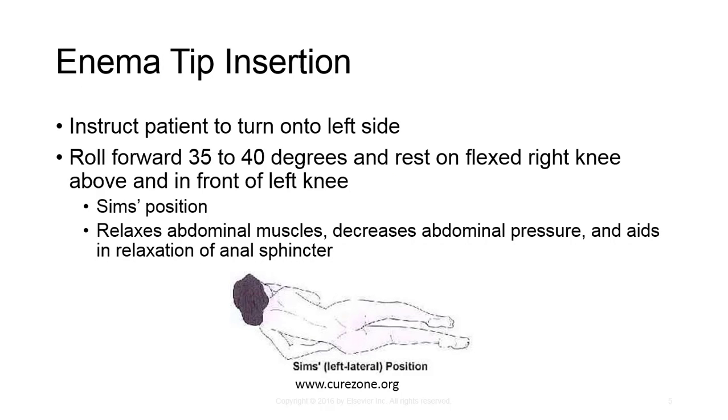For enema tip insertion, instruct the patient to turn onto the left side, roll them 35 to 40 degrees, and rest on the flexed knee above and in front of the left knee. This is called the Sims position and it relaxes the abdominal muscles, decreases abdominal pressure, and aids in relaxation of the anal sphincter. Adjust the IV pole height so that the bag is no higher than 24 inches or 61 centimeters above the level of the anus. Expose the anal region only. Run barium into the basin to remove air from tubing. Lubricate the enema tip and instruct the patient to take deep breaths.